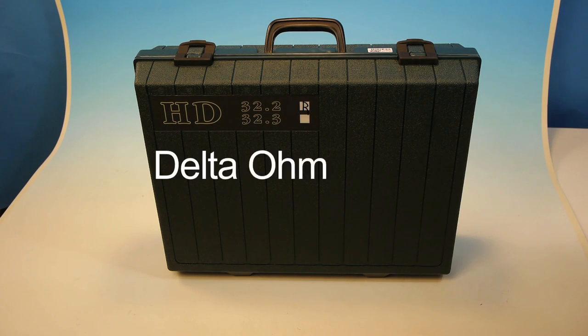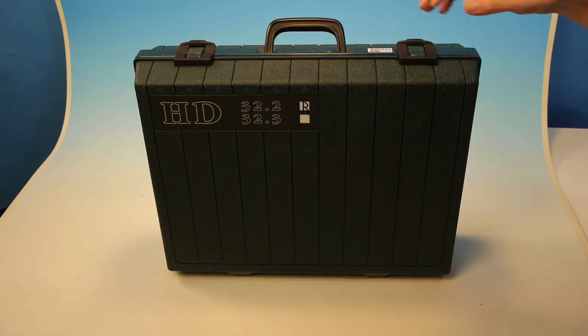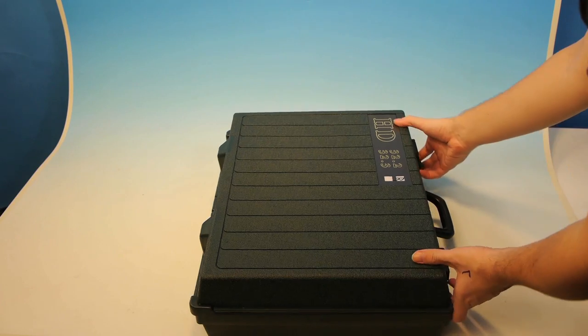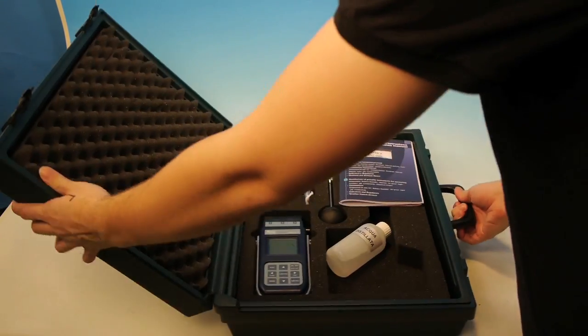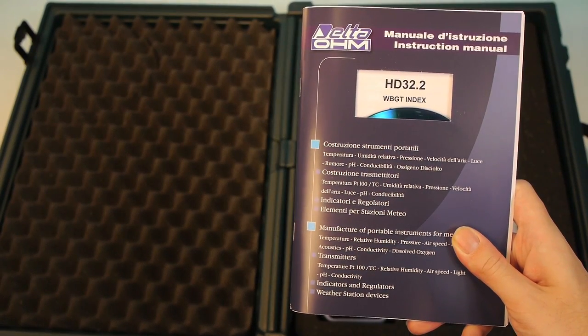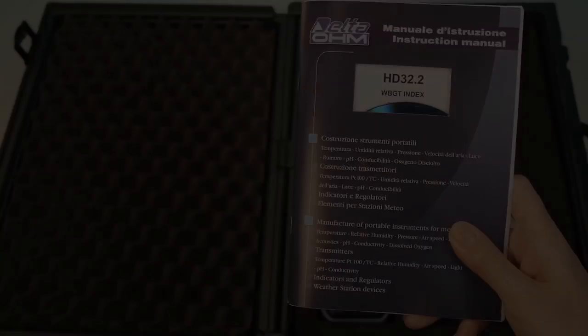The HD 32.2 is a state-of-the-art handheld WBGT meter capable of measuring within one degree Fahrenheit accuracy. The unit comes with a hard pack carry case, as well as software for capturing data and generating reports.